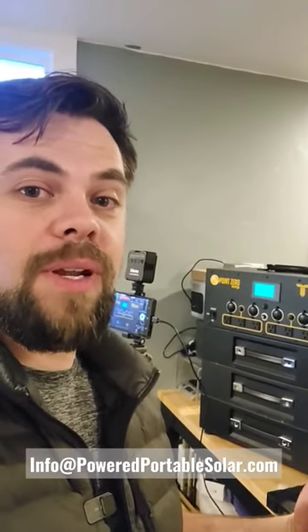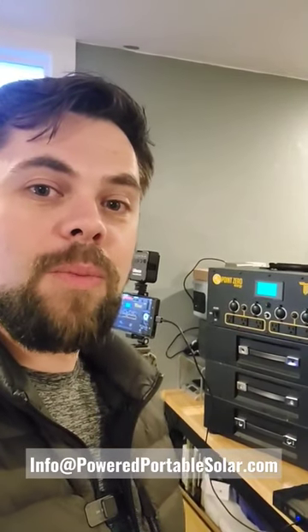I don't know, so you'll want to stay tuned. Make sure you subscribe to the channel, Minuteman Prep. If you have questions about solar generators, email me at info@poweredportablesolar.com.